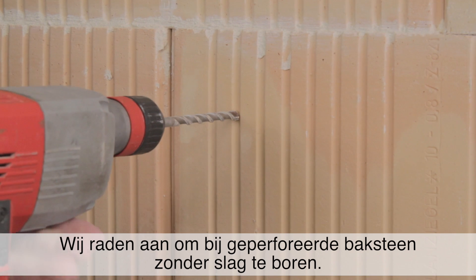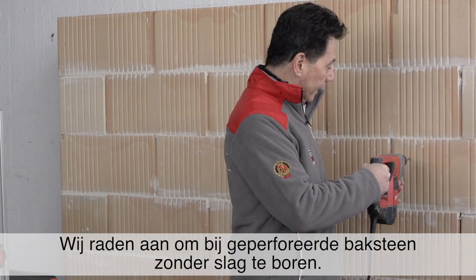We advise using a rotary drill when drilling in vertical cord brick.